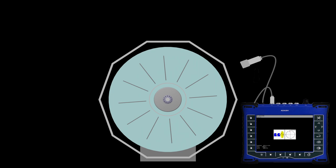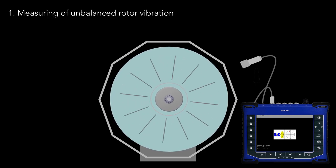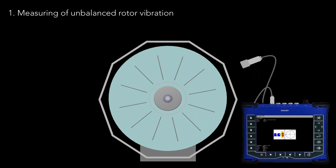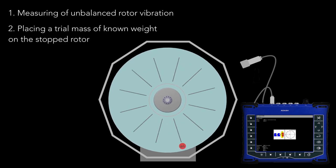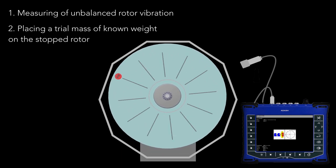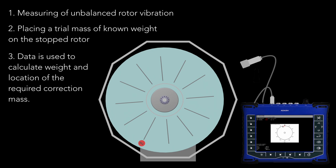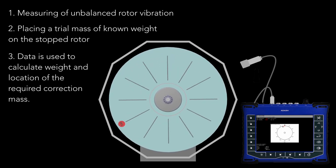On-site balancing starts by measuring the vibration of the unbalanced rotor. Then the machine is stopped and a trial mass of known weight is placed on the rotor. Subsequently, we determine the effect of the trial mass on the vibration. This data is used to calculate the weight and location of the required correction mass.